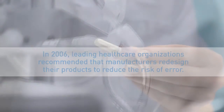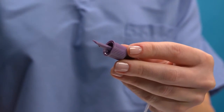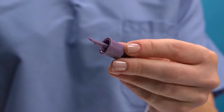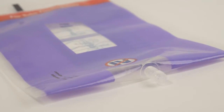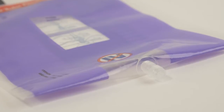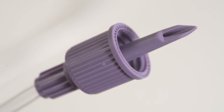To help address this problem, Nestle Healthcare Nutrition introduced the SpikeRite system in 2008. The SpikeRite system is a uniquely designed enteral spike and matching enteral-specific port for closed system containers that helps reduce the risk of IV connection errors. Nestle's SpikeRite system features a threaded port that is designed to accept a screw-top companion spike set.